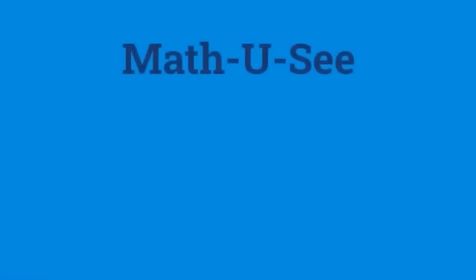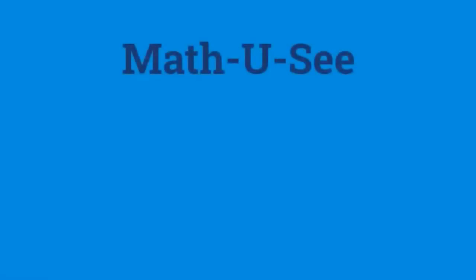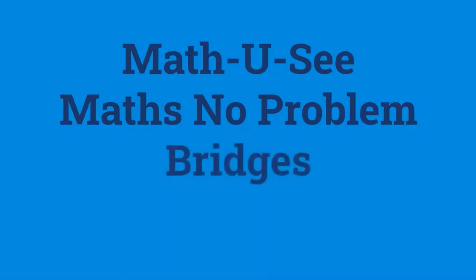There is curriculum out there that supports the CRA approach. Math UC is one. Maths No Problem is a UK program — however, it's the same math, you can use it. The only difference is they don't call it a 'one,' they call it a 'unit,' which makes sense because of the metric system over there.